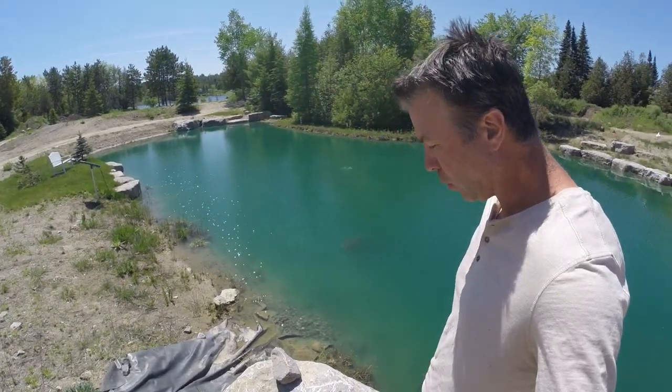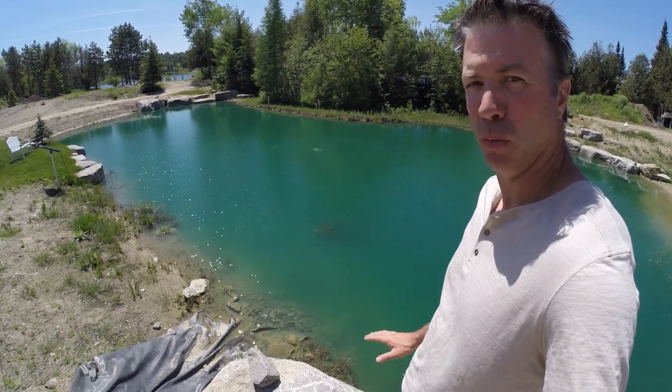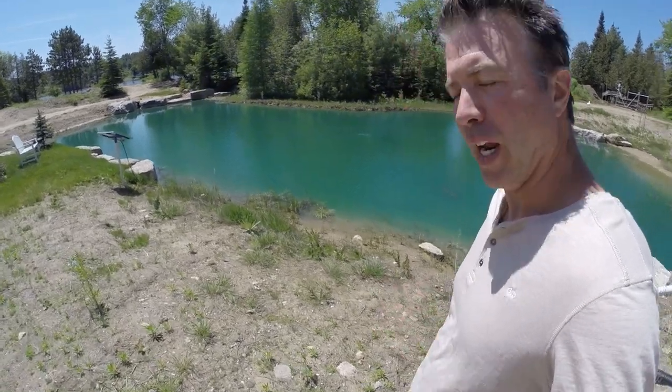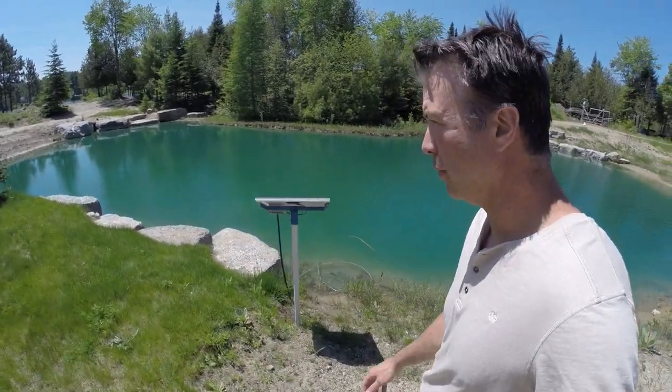Here we are 24 hours later and you can see more clarity to the water — definitely a more blue tinge, but there's definitely a little bit more clarity. That stuff actually does work. I'll get the underwater camera back out and go down to the same areas as yesterday so you'll be able to see the difference in the water clarity for sure.